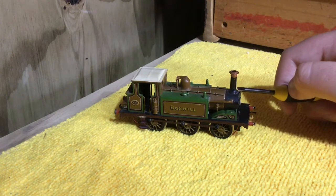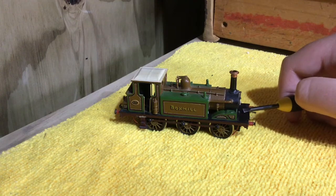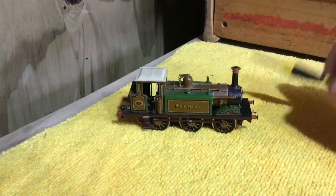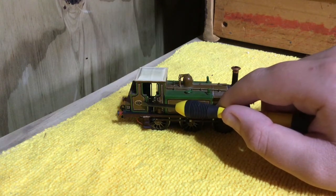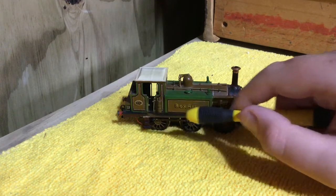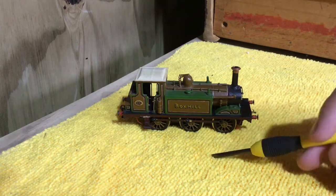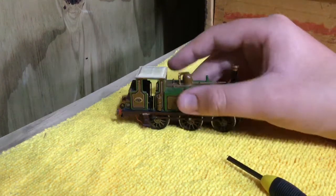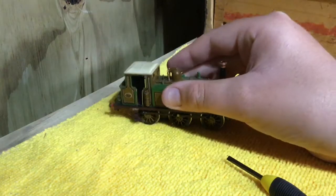I think Box Hill was built in 1880, completed on August 20th. You've got a nice wee Westinghouse pump, some handrails, a nice 82 on the number plate there, and Box Hill printed in big letters on the side. You've got some wheels down there — these are not Hornby wheels, they are Pico wheels.